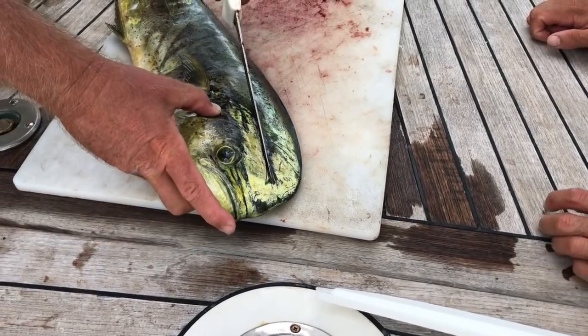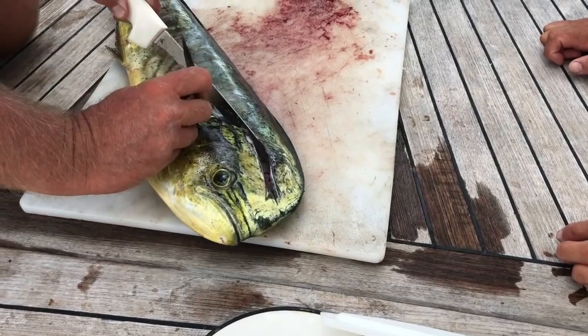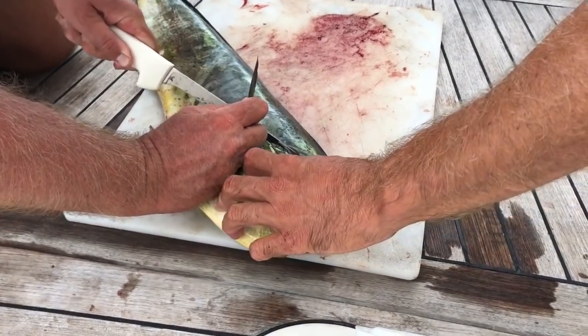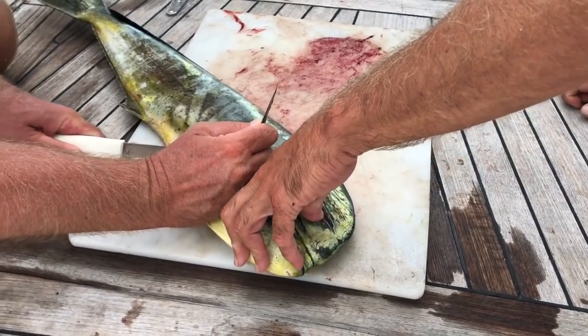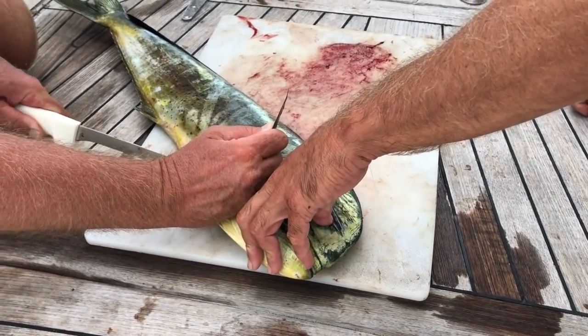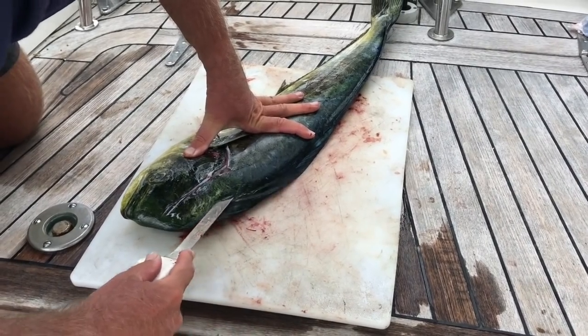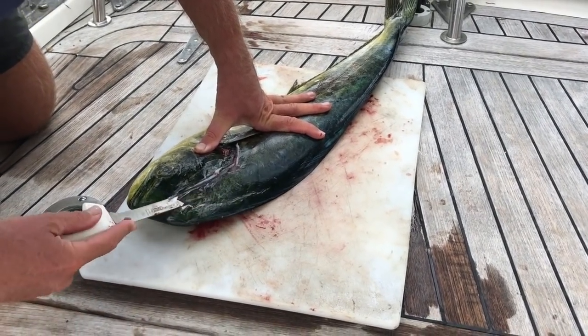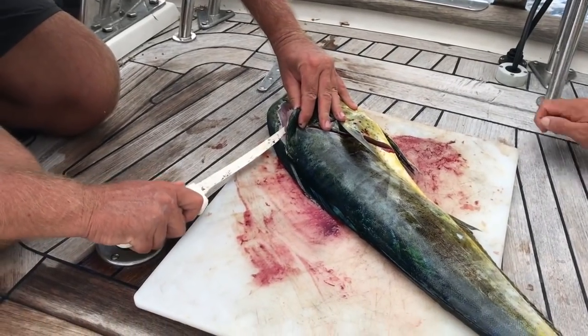Once the first side is done, you simply flip it over and do the same thing. So once again, you start at the front of the mahi-mahi feeling for the edge of the skull and working backwards behind the fin. Then turn the mahi-mahi around and make an incision along the top horizontally to carve out a piece that will be easy to hold and get the knife into.